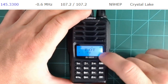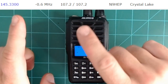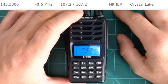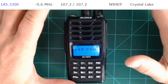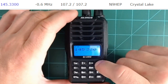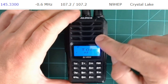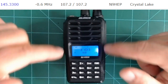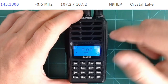Next up is the timeout timer, or TOT. Certain repeaters have a timeout timer — if someone's been transmitting for more than around three minutes, maybe they're accidentally sitting on their mic, so the repeater cuts to dead air. To prevent that, if you know your repeater's timeout, you can set your radio's timeout to less, so you stop transmitting before timing out the repeater. I'm going to leave it at 90 seconds, but you could set it to 60 or 30 and then hit function to save.